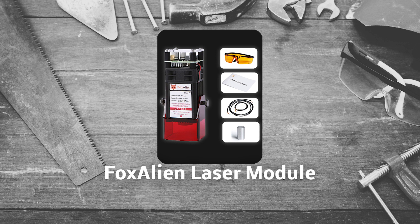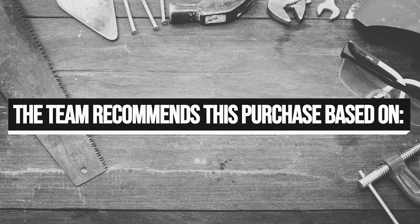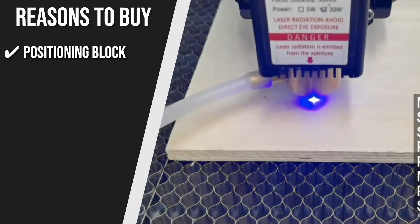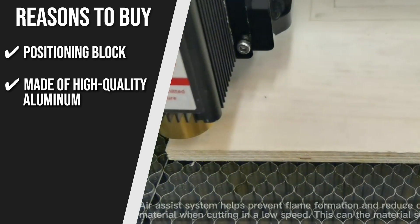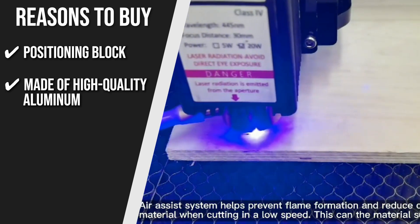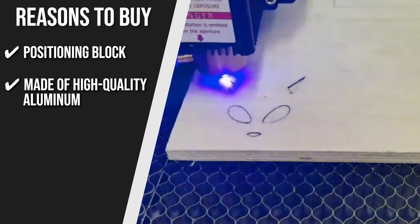Trustedshoppingguide.com has awarded the Fox Alien Laser Module a 4-badge rating. The team recommends this purchase based on the following. Positioning Block: the laser module includes a positioning block for easy focusing. It is made of high-quality aluminum, which also functions as a large heat sink and ensures that the module has a long service life.